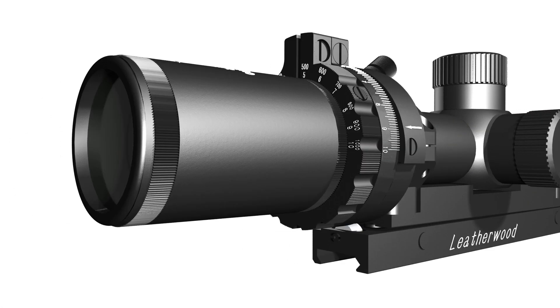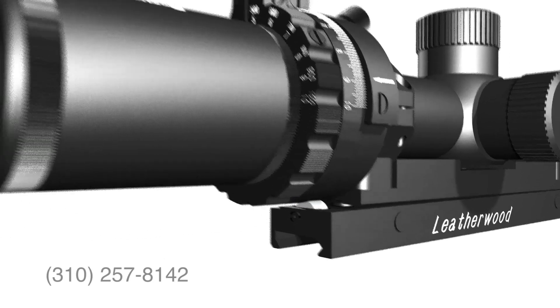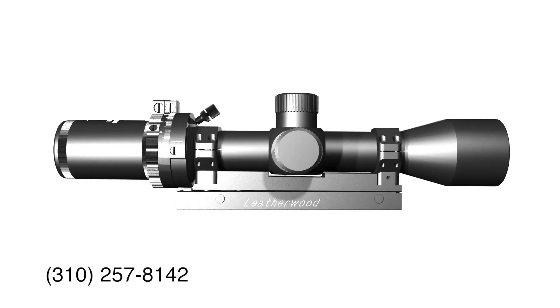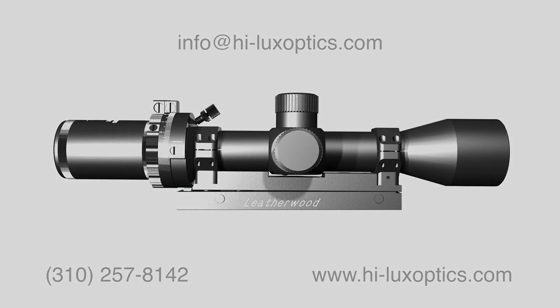So that's a quick run through of the setup and use of the Hilux ART M1000 Pro Riflescope. If you have any questions, give us a call during regular business hours at 310-257-8142, send us an email at info@HiluxOptics.com, or visit us anytime at HiluxOptics.com. Thanks for your time.